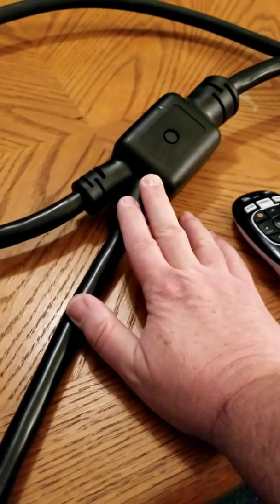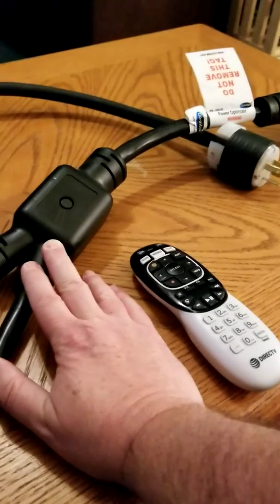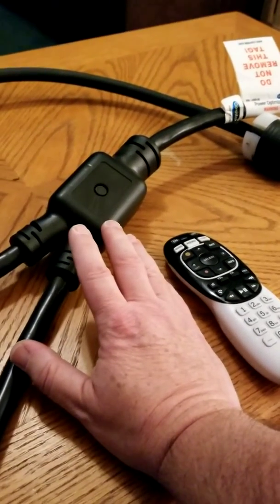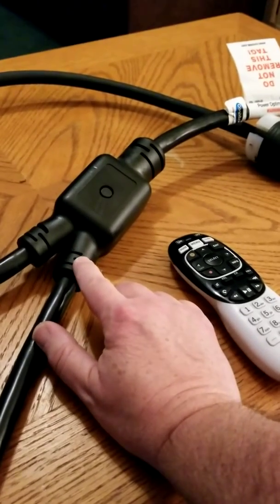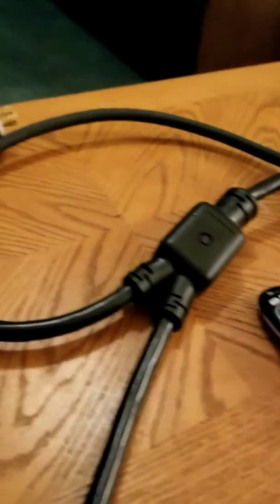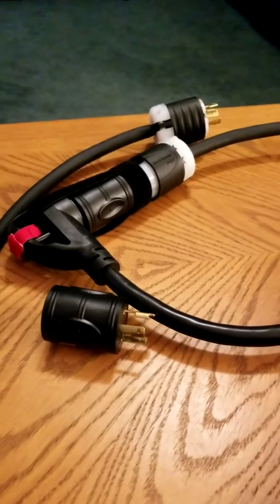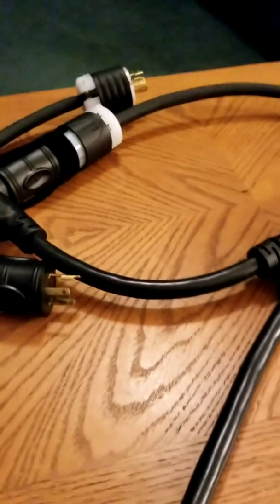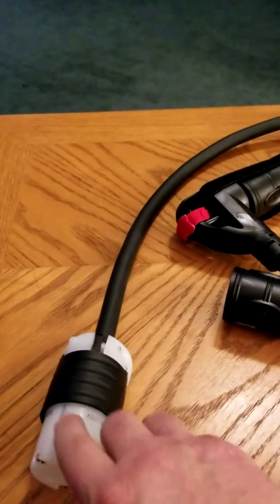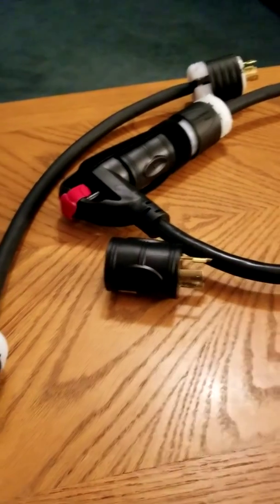This adapter cable is available on Amazon, and there are other paralleling kits you can get at around the same cost. If you don't want to mess with building these extensions, go with the paralleling kits that have cables included — you won't run into the problem I had.